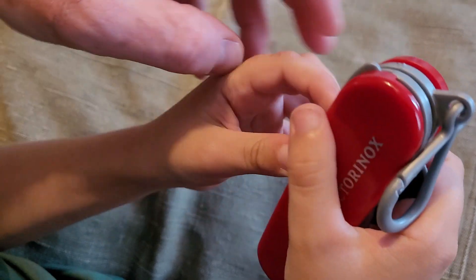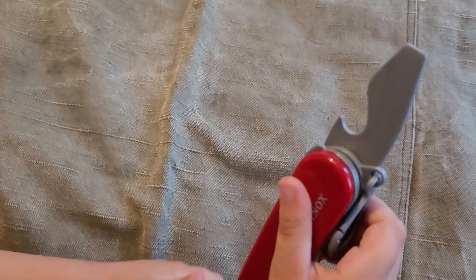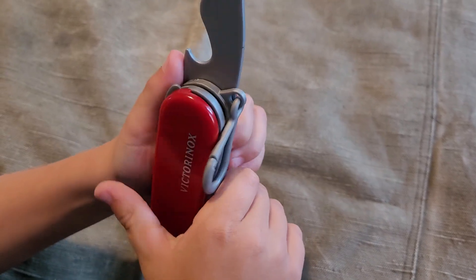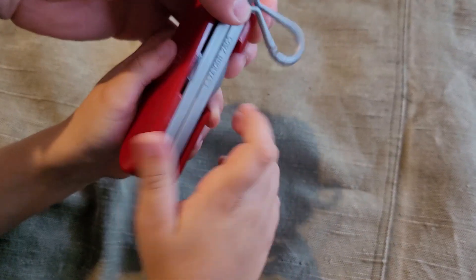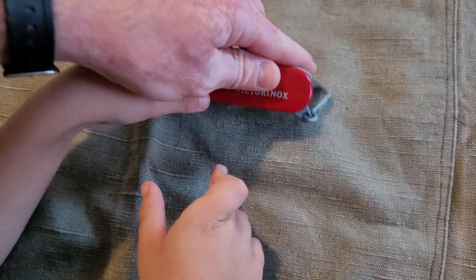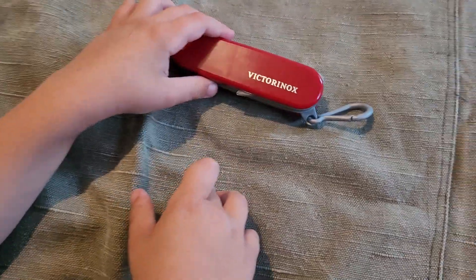Just use your nail. Okay, bottle opener and flat screwdriver. And it has a carabiner that you can attach somewhere. Are you going to take this one to camping? Yes, for camping.